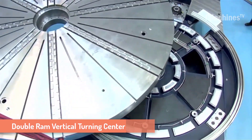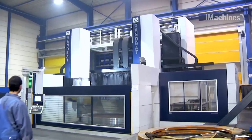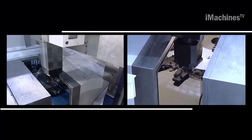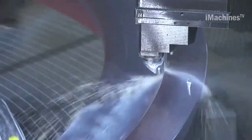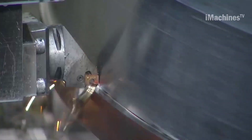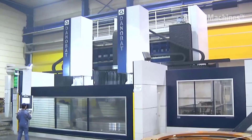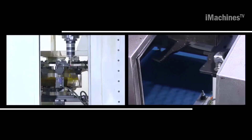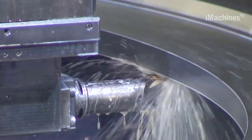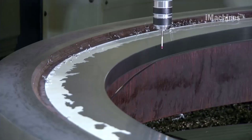Danobat VTC-8000 is a vertical turning center designed for high precision and heavy-duty machining of large parts. The machine is equipped with a powerful spindle and a rigid structure to ensure optimal machining performance and accuracy. The VTC-8000 features a large turning diameter of up to 8,000 mm and a maximum turning height of 5,000 mm, making it suitable for a wide range of applications, including aerospace, energy, and heavy machinery industries.